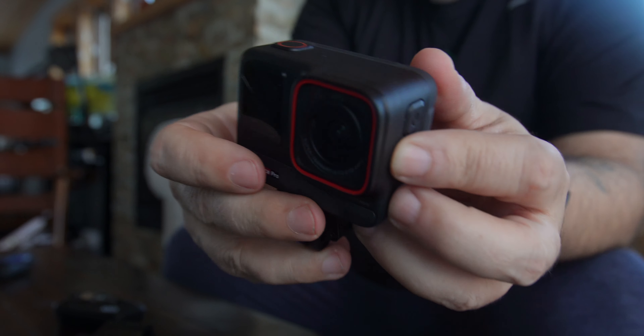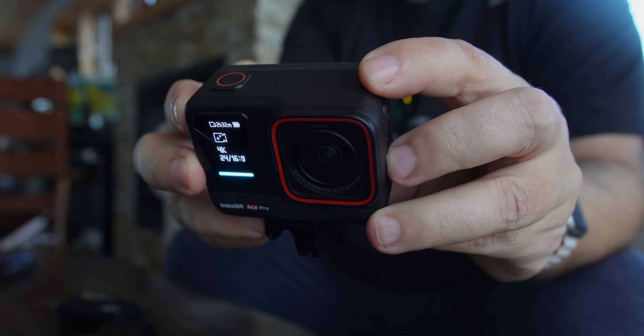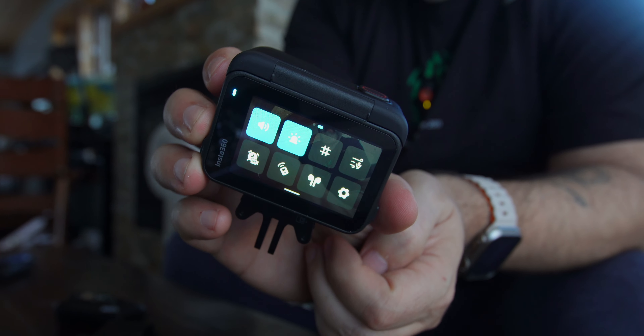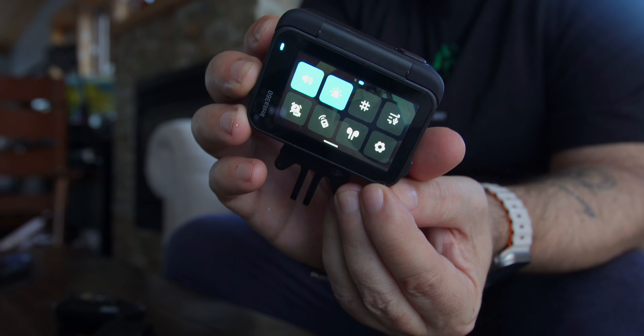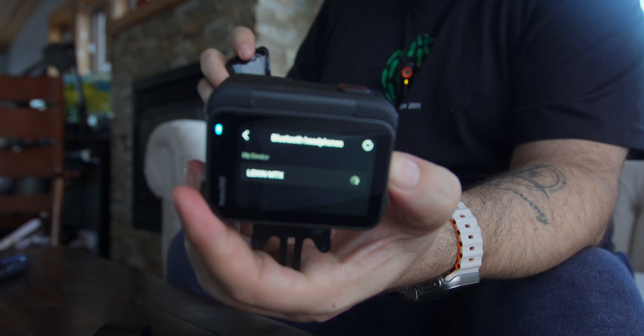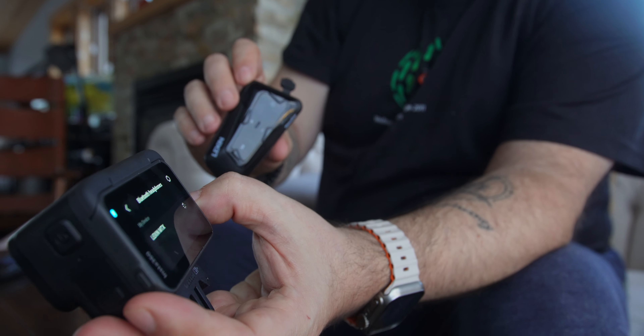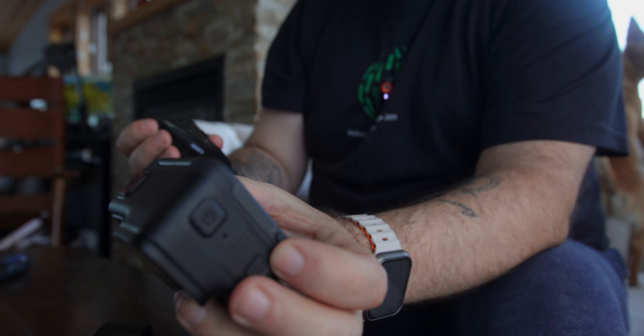What you need to do — I'll show you on this camera — is turn the Insta360 Ace Pro on and go into the settings area. When you scroll over, you'll see a screen that looks like it has a set of Apple AirPods. When you tap on that, it says Bluetooth searching. I already have my Lexin MTX listed there because I've already connected it. On the Lexin, you hit the power button and keep it held until it starts flashing blue and red, then it goes into pairing mode. I'm going to turn this on right now — you can see it flashing blue. And there it is.